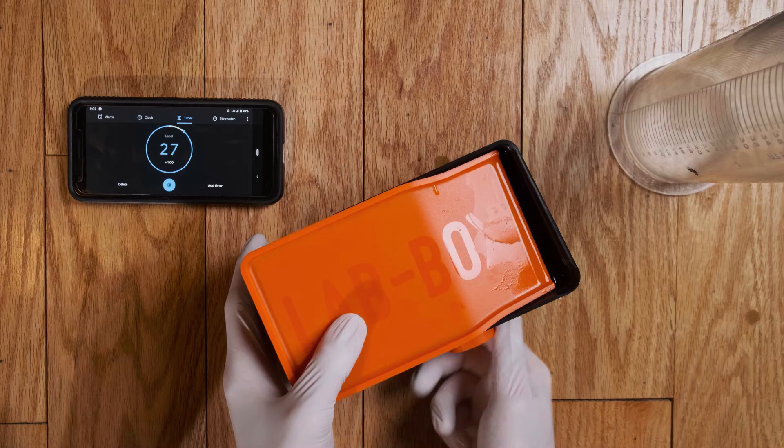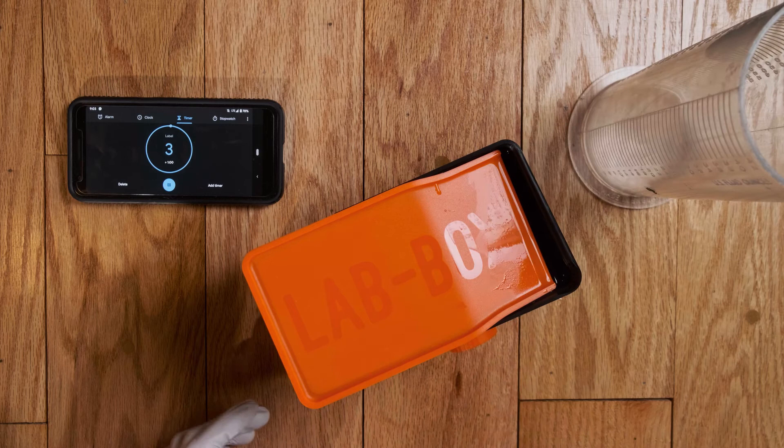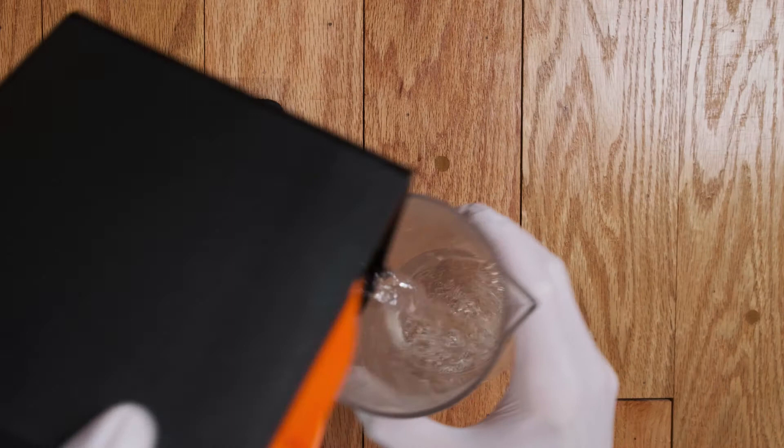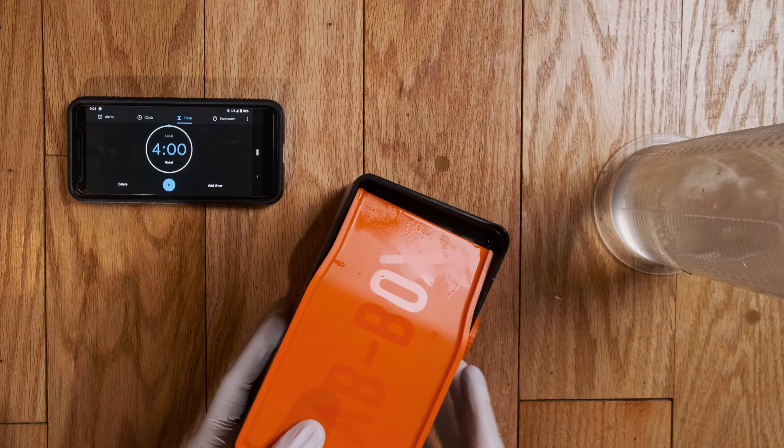Coming up on the end of our developing time. What I'm going to need on the ready is my graduated cylinder so I can pour out my developer and my water stop bath. My time is done. I'm going to pour out my developer. Great, and now we need a little bit of water to stop the action.